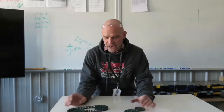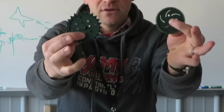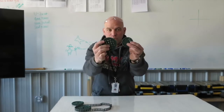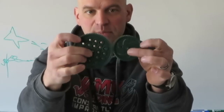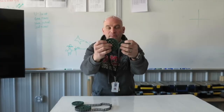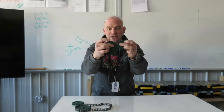Gears and sprockets are different. They may look very similar, but they are different. Gears have small teeth that mesh with other gears. They're meant to mesh and be able to turn in opposite directions of the gear that is right beside each other.